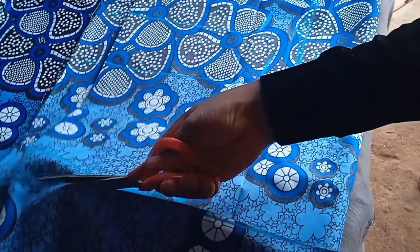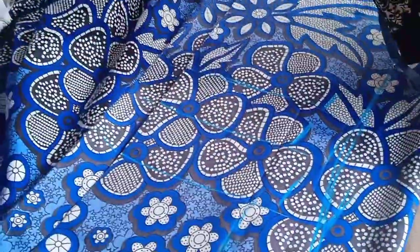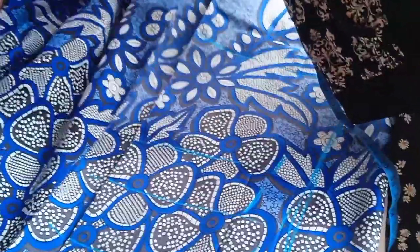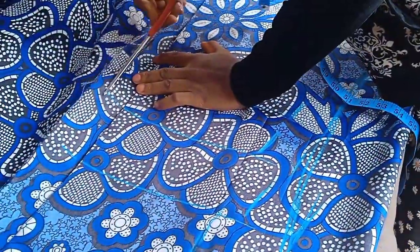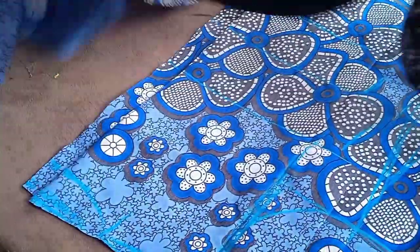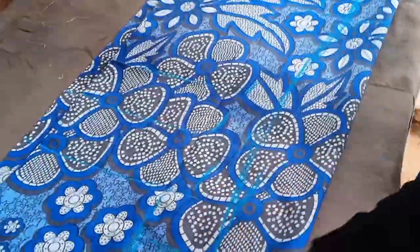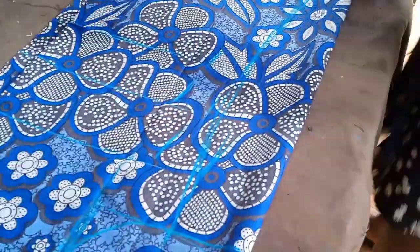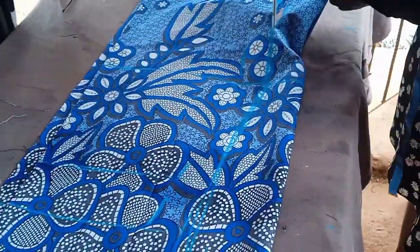I'm cutting it out now. If this is the first time you've seen this video, welcome. And if you've been following us, thank you so much for always stopping by. Please hit the subscribe button so that any time we upload a new video, you'll be the first to be notified. We are still going to show you how we cut out the design — the sleeve is going to have an elastic cuff — so please watch the full video.